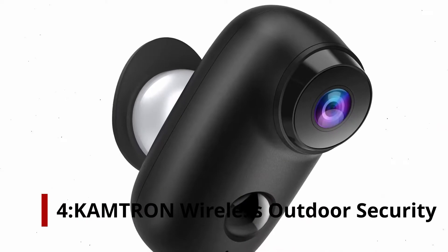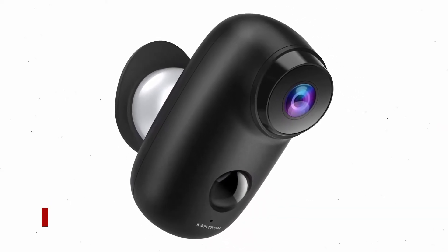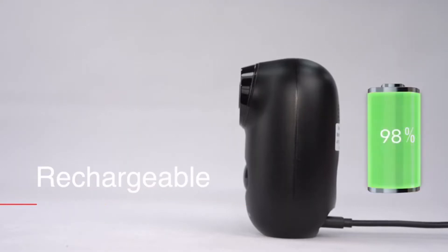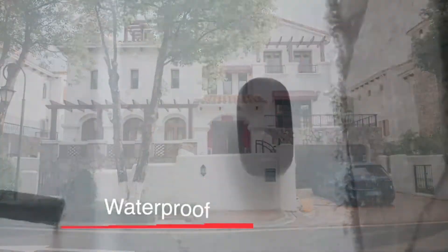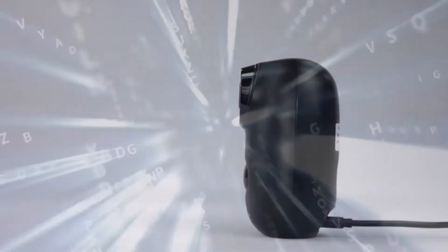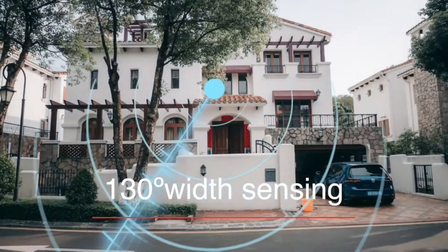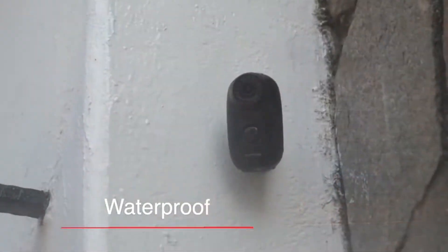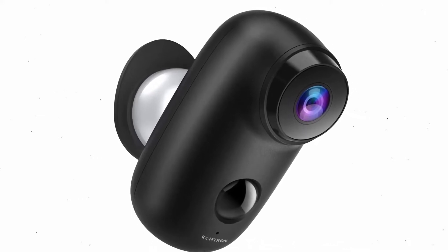Number 4: KAMTRON Wireless Outdoor Security Camera. It is a battery-powered, weatherproof and waterproof camera that can last up to 5 months on a charge and can be installed outside your home. The camera's clips can be stored on a 128 GB micro SD card, not included, or on the cloud. To reduce false alarms, this camera is equipped with motion sensing technology and heat sensing technology. A night vision range of 32 feet makes it perfect for monitoring your yard at night.